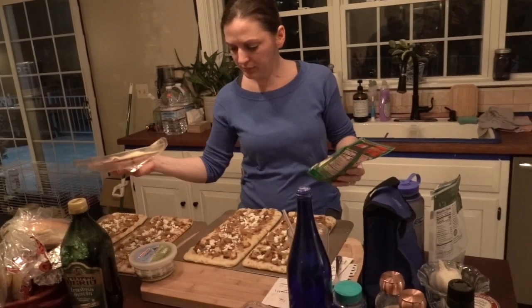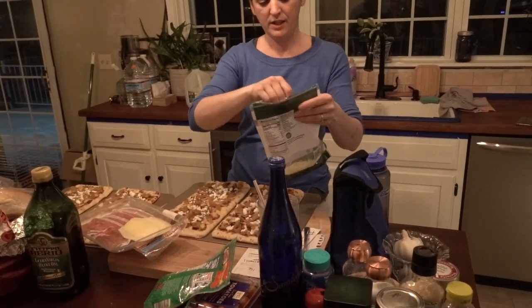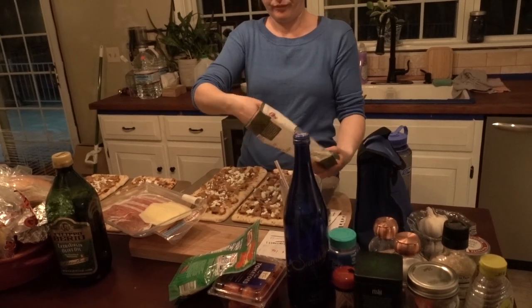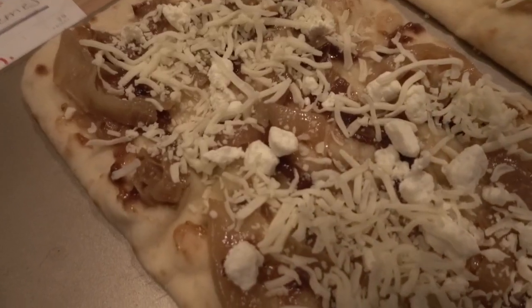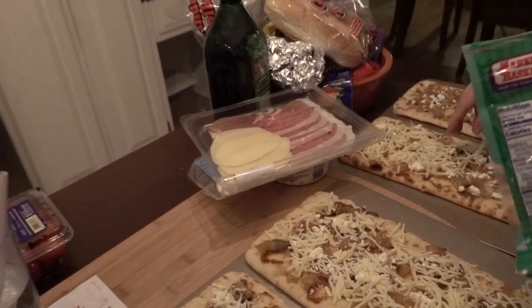Stop swearing! I didn't swear, did I? You've sworn a ton of times today. I think you're rubbing off on me. Do you want to get some prosciutto and put that on there? No, I don't want to do anything. I'm gonna go clean the pellet stove — you can be in there for like an hour.